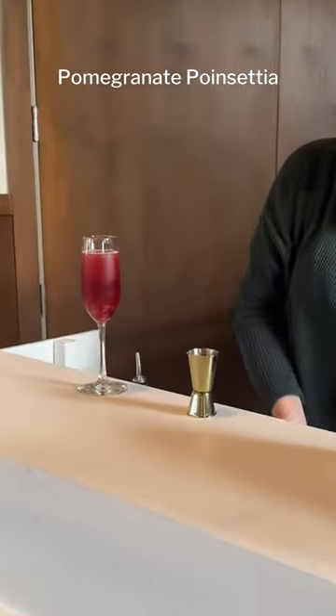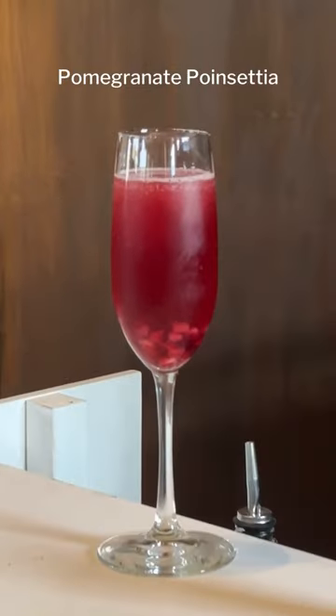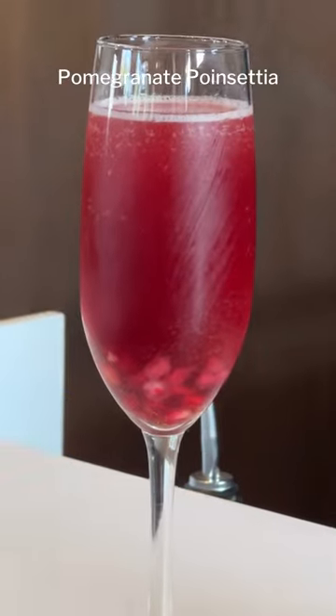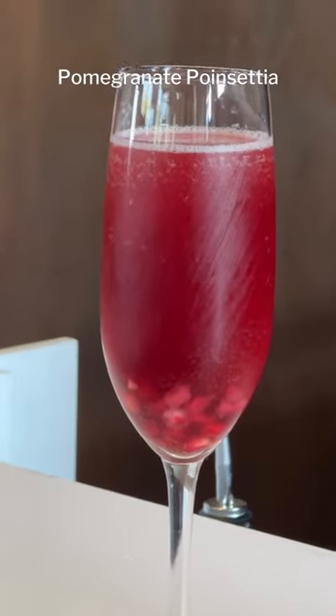And there you go. That's a pomegranate poinsettia. It's really easy to make and looks beautiful for your guests, and is a great way to spice up your holiday party. See you guys, bye!